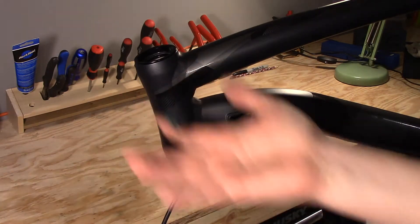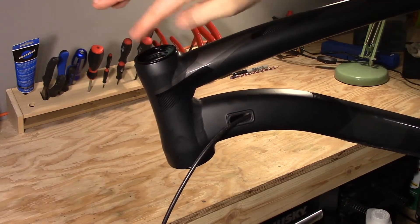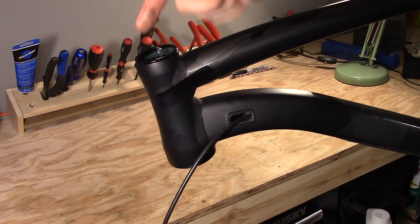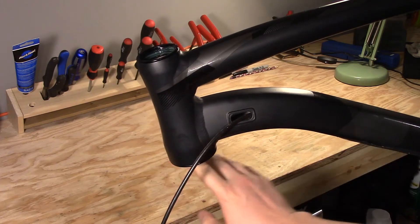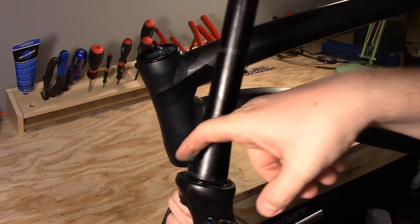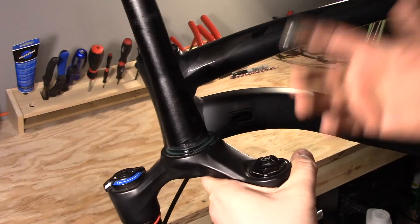Just like on most of the other bearings that we've been pressing in, we want to make sure we put a little bit of grease on all the contacting surfaces. This is not so much to lubricate it as it is to help protect against water damage. So we're going to put some on the bearing cups themselves where they contact the bearing, and we're going to put some on the fork along this crown race.